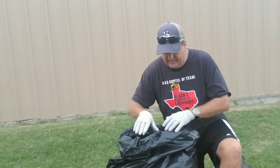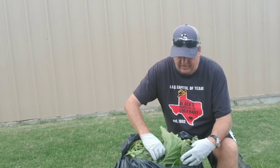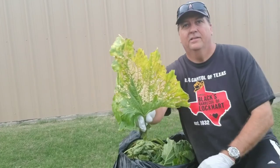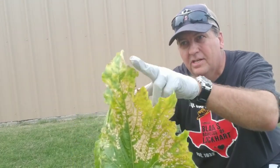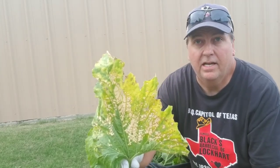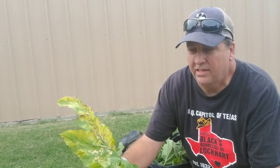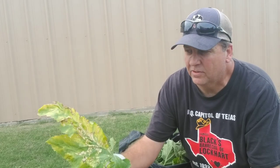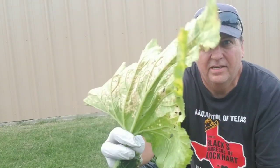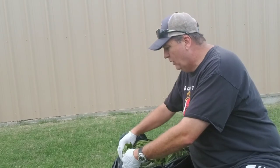Let me show you what this looks like — these are probably going to look worse today. First of all, you start getting a yellowish around the edges, and it may start to look like you have a squash bug infestation. That's what one of the garden places around here told me when I first was getting some issues.